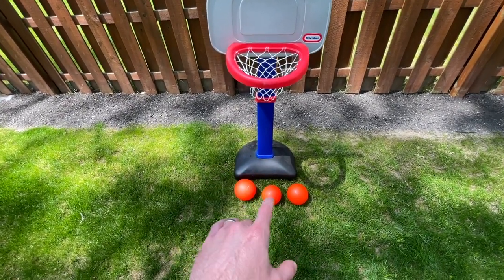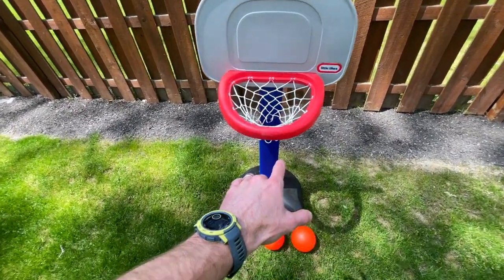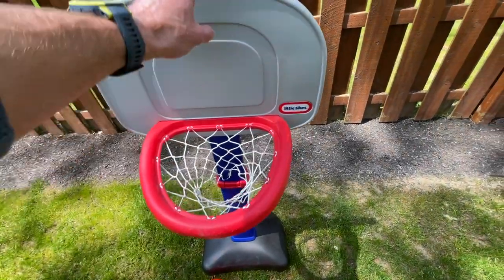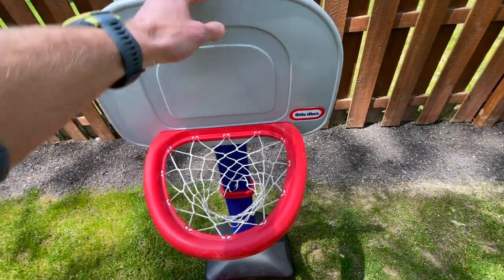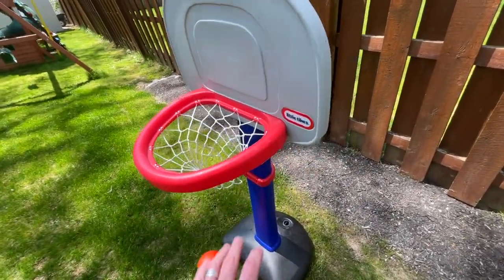There are a few things I really like about it. First, it comes with three different basketballs. These are inflatable, but it also has an oversized hoop so it makes it easier for them to score while they're playing. It's actually made of some fairly durable plastic. With some kids toys they can be a little more flimsy than others, but this is pretty durable.